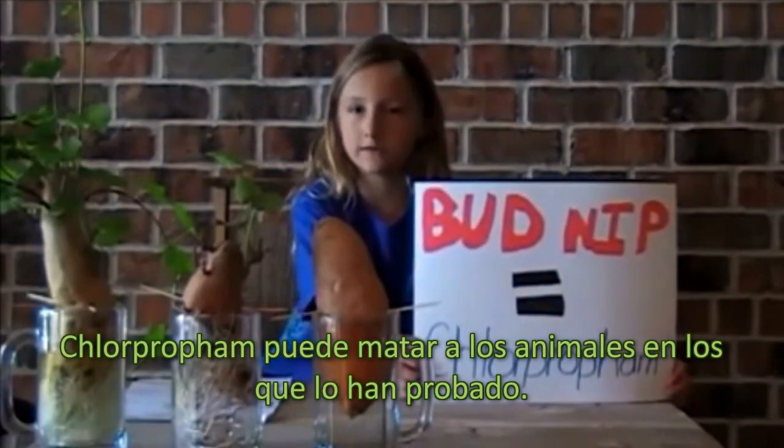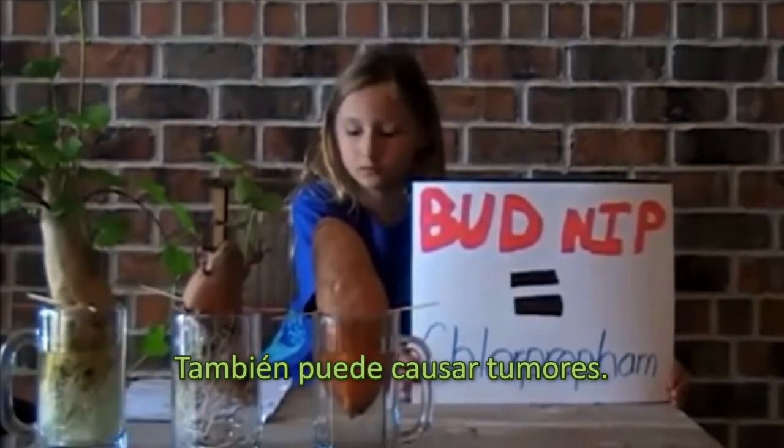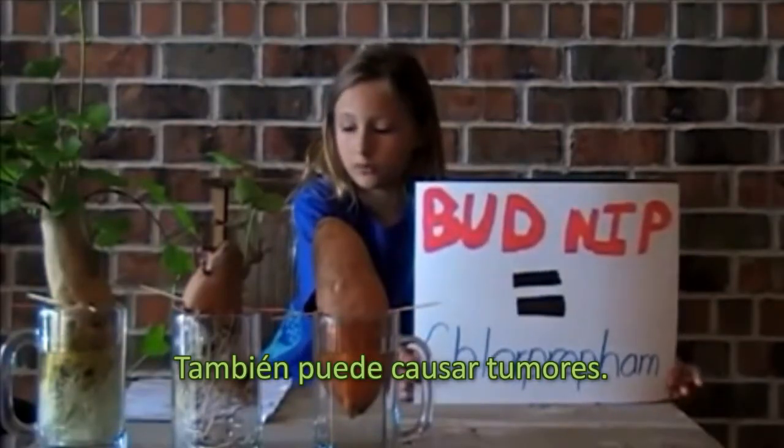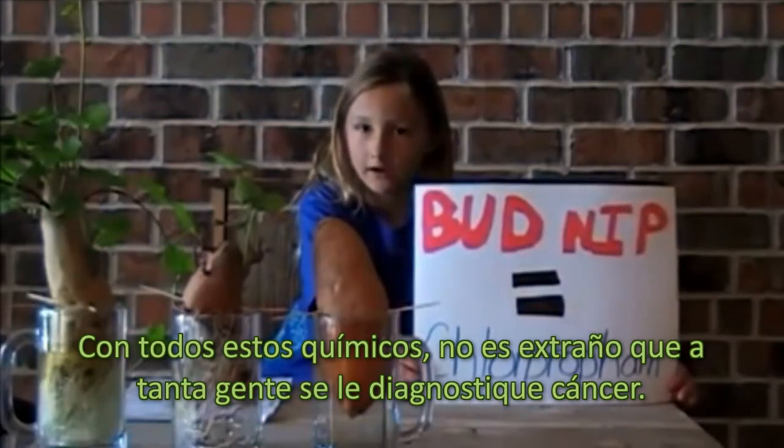Chlorpropham can kill animals that they've tested it on. It can even cause tumors. With all of these chemicals, no wonder so many people are getting diagnosed with cancer.